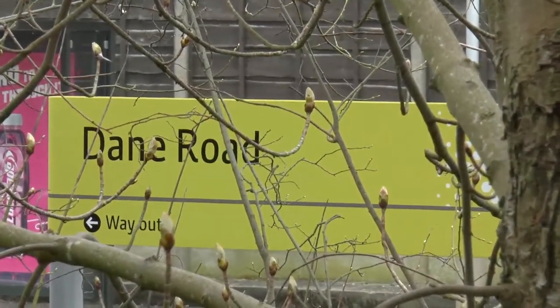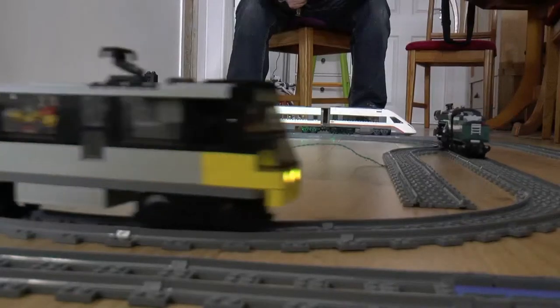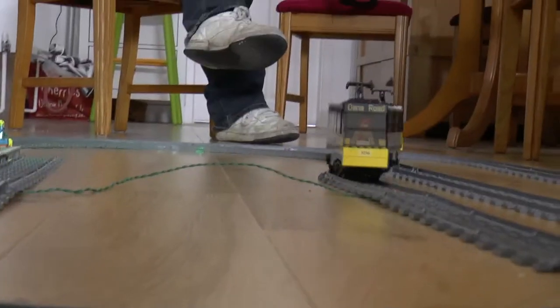This is Dane Road station on Manchester's Metrolink, and it's an important station for trams and for people who get on the trams. But it's not the only Dane Road station in the area — I'm going to show you another one which belongs to my friend Frank. Going out on the Metro makes you look at the tracks, how they switch, how some stations you get off one side and some the other. It makes you take a greater interest in what's actually there and have huge respect for what they've achieved building the Manchester Metro — it's marvellous.